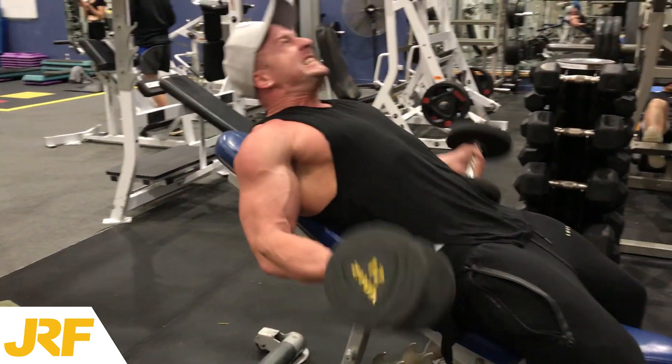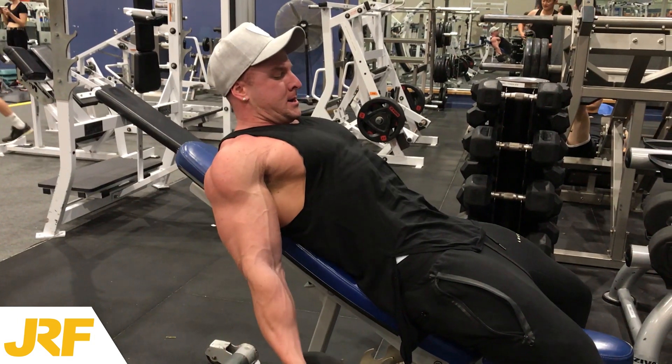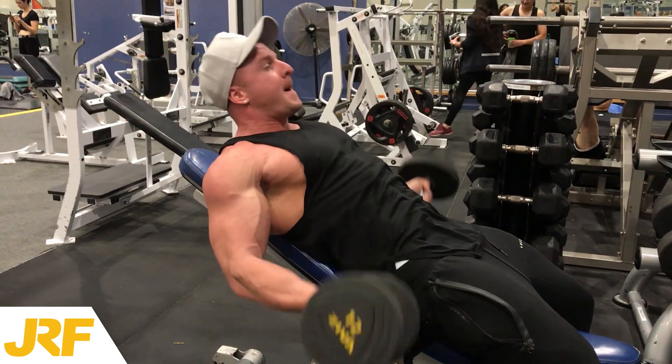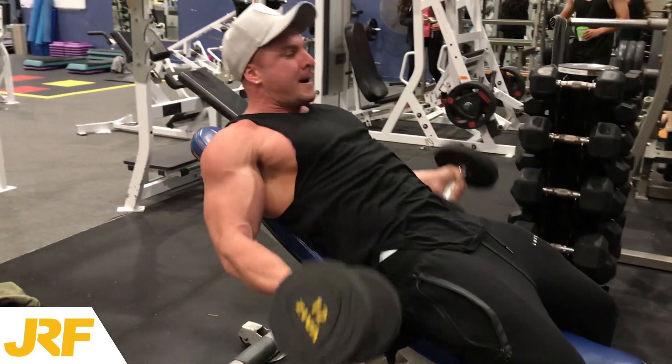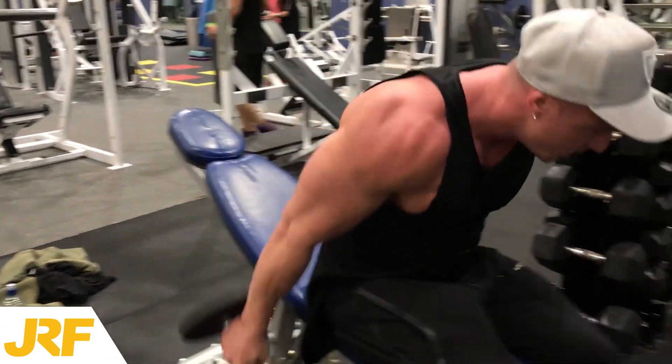This is a great exercise and has definitely helped me gain some mass to my biceps, and I often chuck this in at the end of my bicep workout. If you're trying to add some size to your arms, I definitely suggest you give this a go — add it into the end of your bicep day and let me know how your biceps feel the following day.